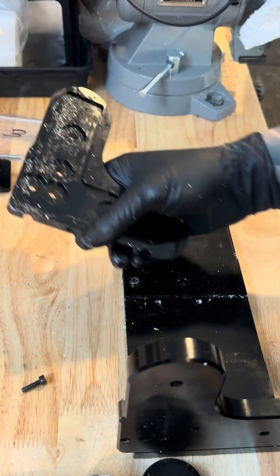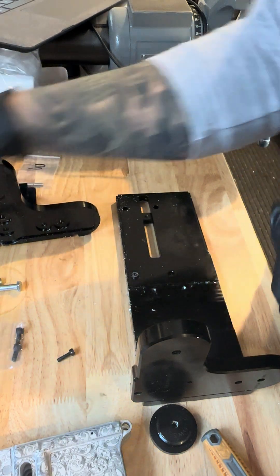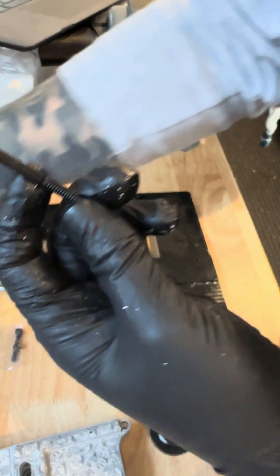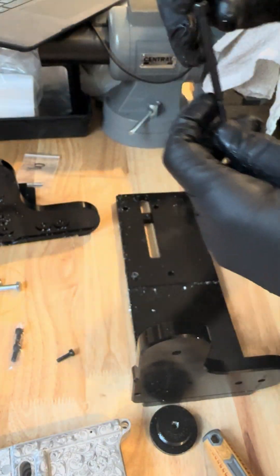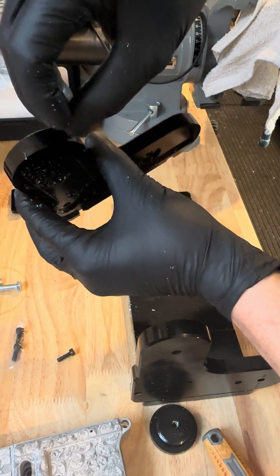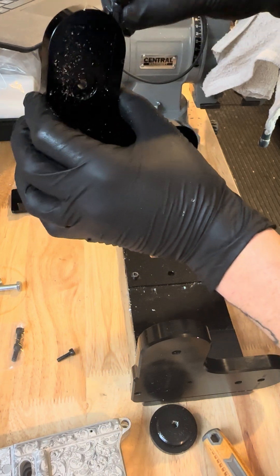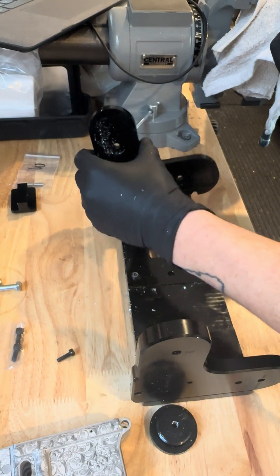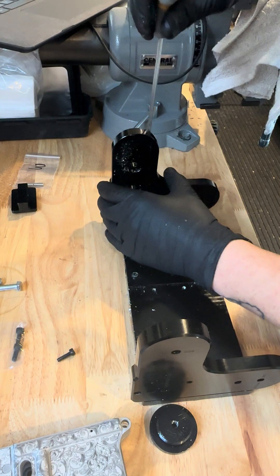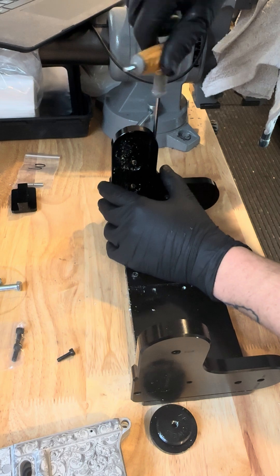Flip it over, grab the right upright, try to line it up, and grab bag number 13, which is a 10-24 by 2-3/4 socket head cap screw. Drop that down in through the top of the right upright and line it up as best you can with the T-slot. Don't tighten it all the way — just get it a little snug to make sure it's threaded in.